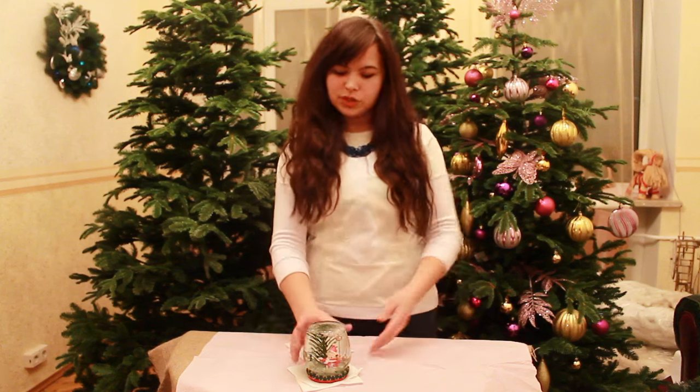Hello my dear handmade idea lovers. Maria from 3Snails Handmade Project with you again. Today we are going to do some magic things, namely Christmas Snow Glow.